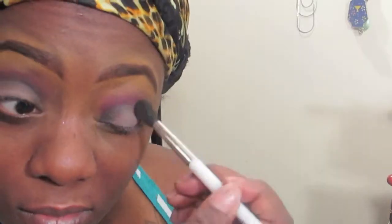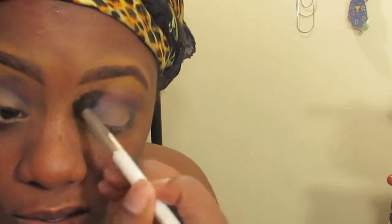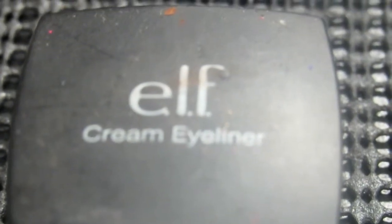Now I'm gonna take a really fluffy brush and blend — the key to makeup is blend, blend, blend, especially with darker shades. You can wear any color you want as long as you know how to blend. Now I'm taking my elf cream eyeliner and painting on a really thin line, just winging it out a little bit.